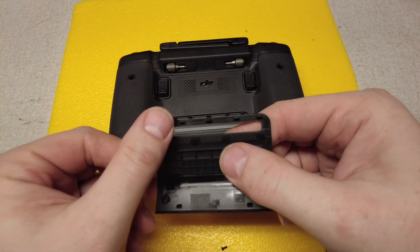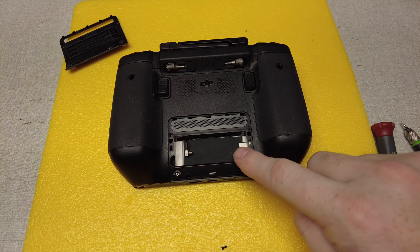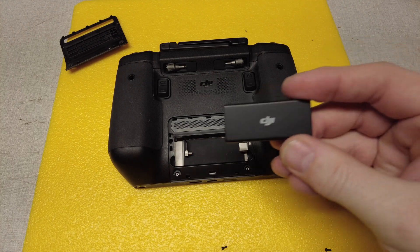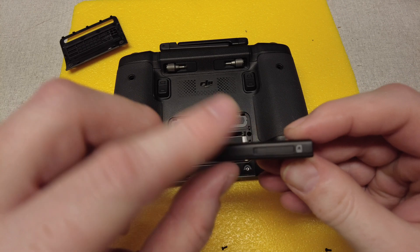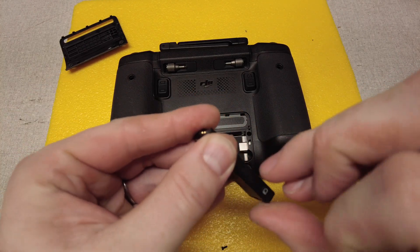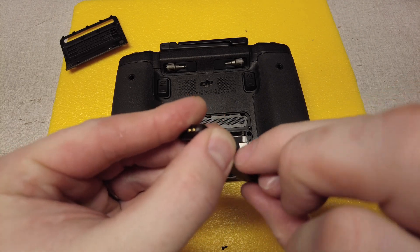Along the top it's got a few clips that clip into the top row. You'll see we have our USB-C connection here and our antenna connection here. We're just going to take our DJI wireless dongle — we've got a SIM card inside.